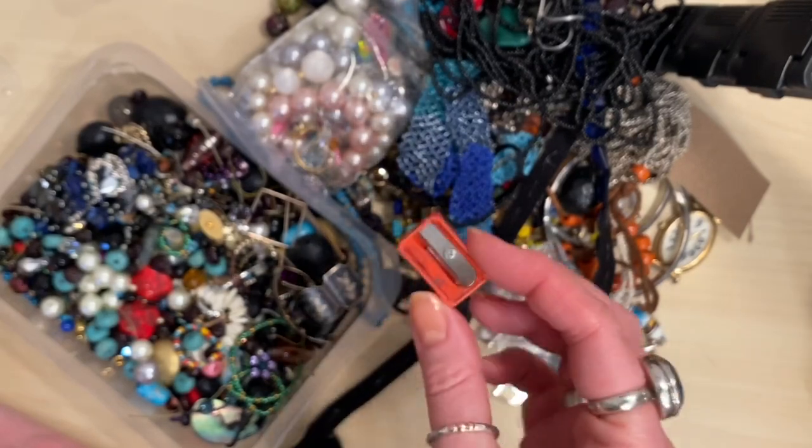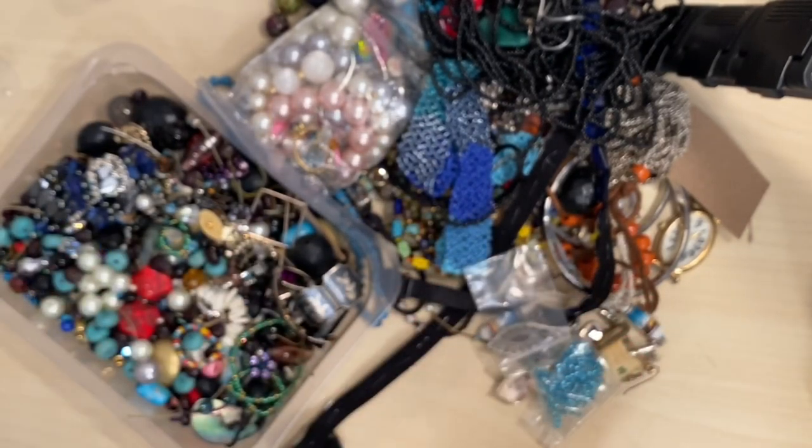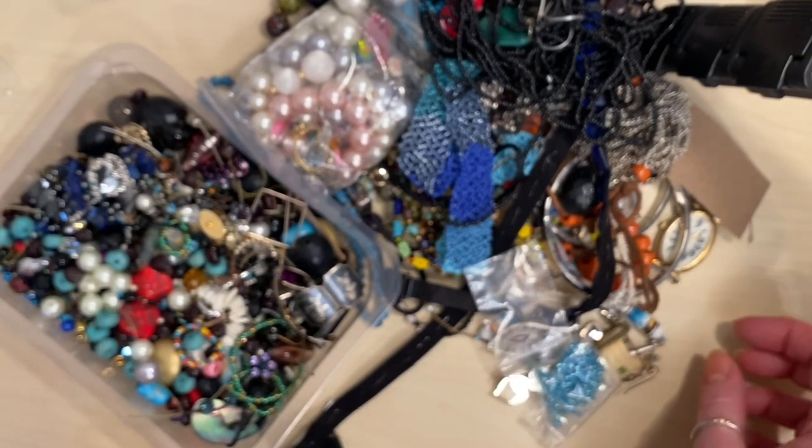I noticed straight away we have a pencil sharpener — not quite sure what that's doing in there, so I'm just going to throw that straight into the bin.